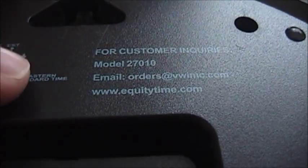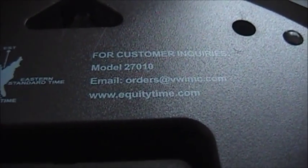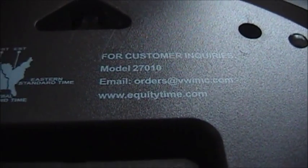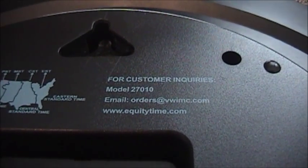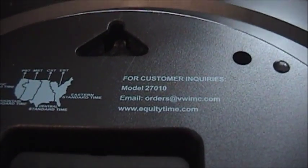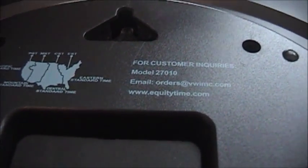I looked online and this particular model did not get very good reviews, which I'm very surprised about because I haven't hardly had any problems with this at all. Sometimes when I change the battery I do have to pull it out and put it back in because it doesn't set the exact right time. But being over where it is, it probably has a hard time getting the signal once in a while. But other than that, I really don't have any complaints about it.